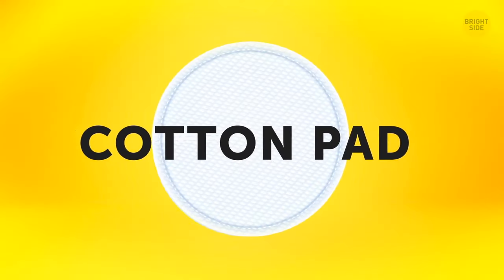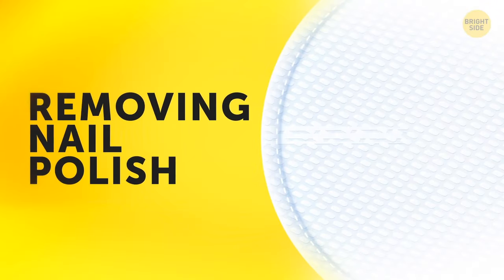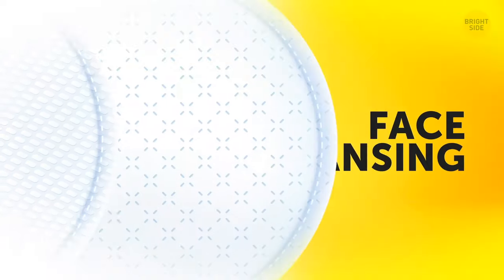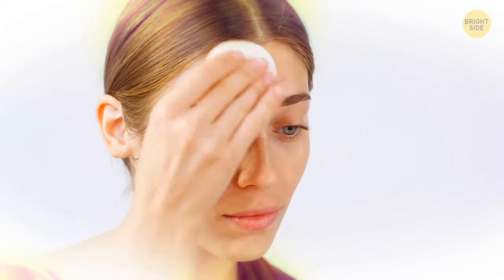A cotton pad has different textures on each side for different uses. The patterned side is for removing nail polish, and the softer side is for face cleansing. The textured side is also good for skin exfoliation when applying toners.